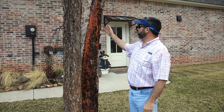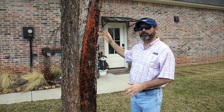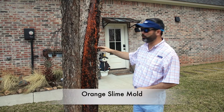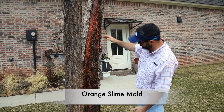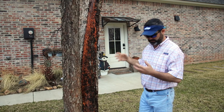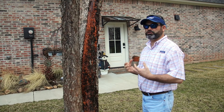Hey guys, I hope you're doing well. Here's a pretty uncommon problem that freaks people out when they see it, because as you can see it looks pretty aggressive and horrible. This is called an orange slime mold, and you can see it's covering this entire section of the tree. You can see this clear substance dripping down — it's actually not harmful to the tree at all.